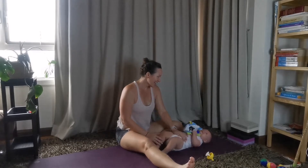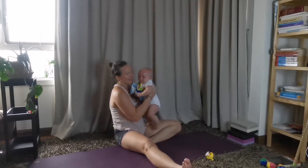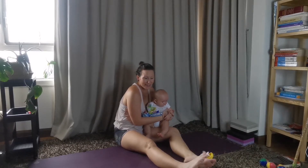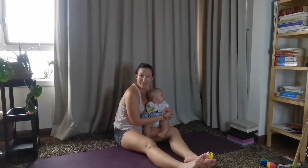Hi guys! Yoga and mobility with Mel and a slightly cranky baby today, so let's see how this class goes. Today we're going to do a little bit of focus on the lower half of the body. Just a nice quick class that you can make doable in some spare time with your baby.